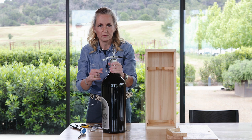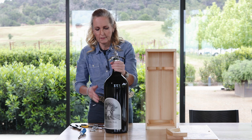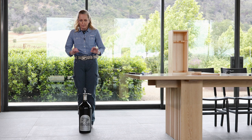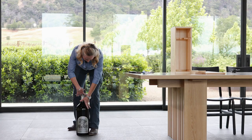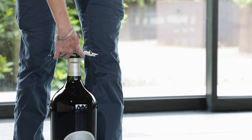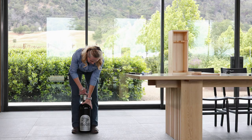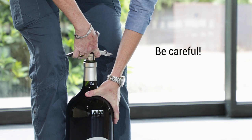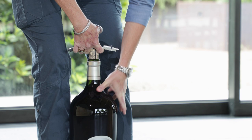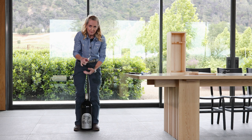Now comes the nerve-wracking part. You want to go down on the floor because this is not a practical height for pulling without throwing out your back. Fingers crossed — wish me luck. Reminder: helicopter blade. You want to grip it where you have your fingers around the whole situation. Pull with your legs, not with your back, and just very gently and slowly wiggle it out of the bottle. And once it reaches a certain height — there you have it.